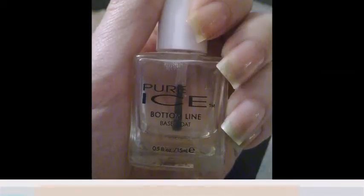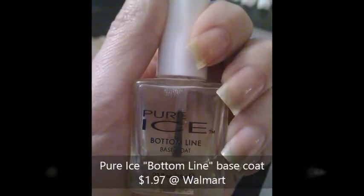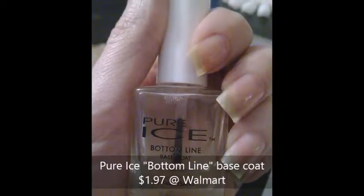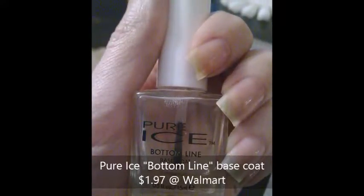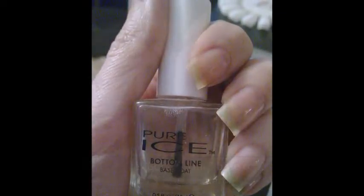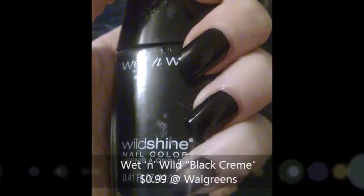I started off with my Pure Ice Bottom Line Base Coat just to protect my natural nail from staining, because we are going to be putting down a black polish. And the black polish that I used is from Wet n Wild — it's just their black cream.